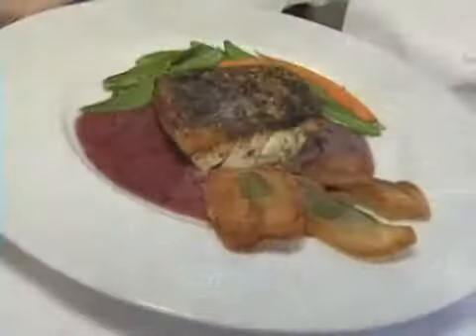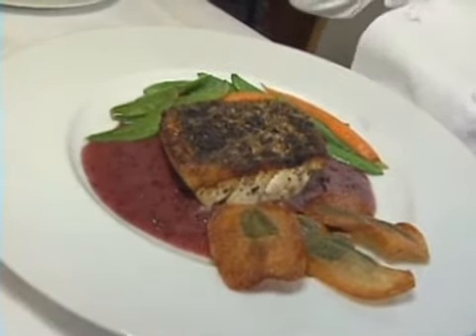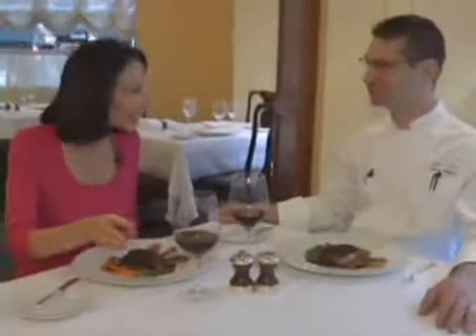Once the fish is cooked, add sauce and sides to each plate and serve with a nice red wine. A beautiful, fancy restaurant dish prepared in just about 30 minutes. "David, this is so spectacular. Thank you so much." "Thanks for helping cook it."